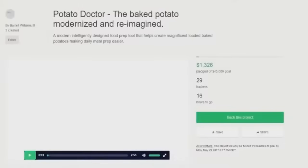Going through some shitty Kickstarter projects again. Here's the Potato Doctor. This needs no introduction — it's a doctor for your potato. As all of us know, there's three big medical fields: there's cardiology, there's neurology, and there's potatology. And this one is at the top of the food chain for that discipline. Let's dive in.